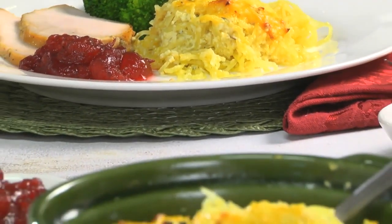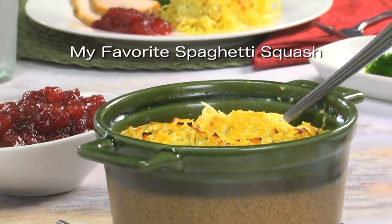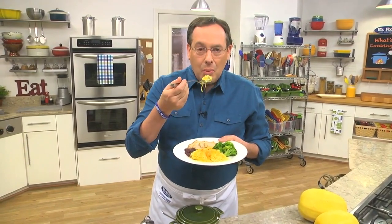To get the recipe, all you have to do is visit our website and look for what we call my favorite spaghetti squash. I'm Howard in the Mr. Food Test Kitchen, where today we found a tasty, low-carb way for you to say, ooh, it's so good! You can find this recipe along with a lot more good food from the Mr. Food Test Kitchen online. Just go to our website at koamnewsnow.com.